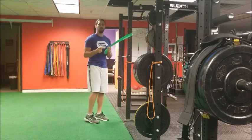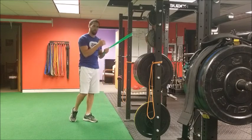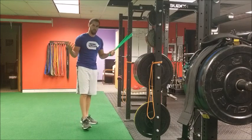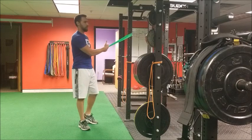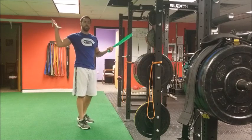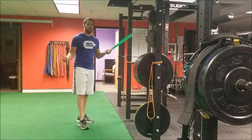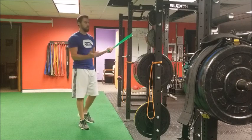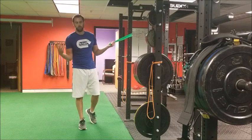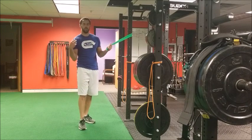Some things to be cautious of: with a theraband or any type of band, the further you get back into that resistance the harder the exercise becomes and the more tension is on the band. So the maximum tension is at the most difficult portion of the exercise. As you start loading it, you may want to consider using a cable, or just make sure the band is light enough that you can feel the correct muscles working, as opposed to getting anterior shoulder discomfort.